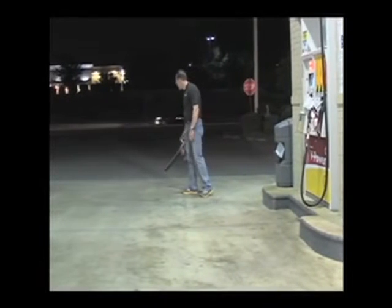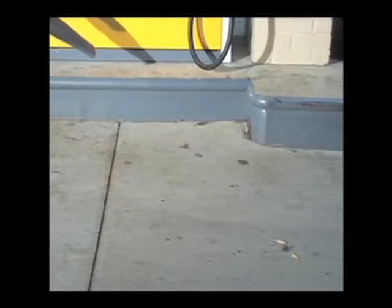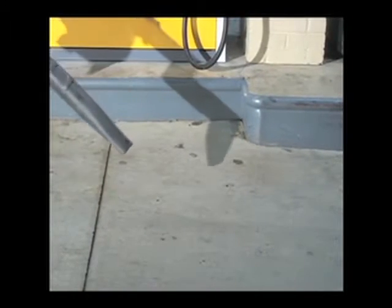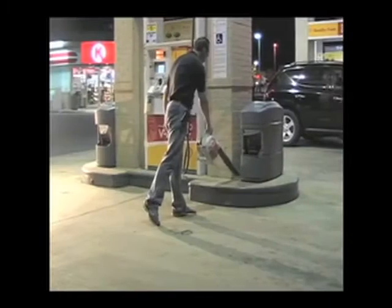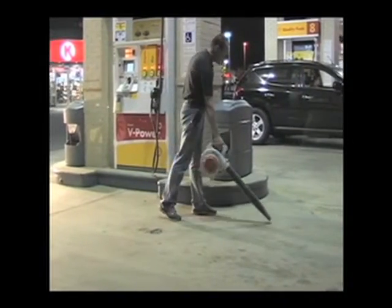A leaf blower is used to blow out everything else on the concrete pad. Make sure you get it all — all of the sand, all of the cigarette butts, all of the debris, grass, you name it. Get it all off the pad and off the premises. This makes for a good looking Bio-Dry application with no debris standing on the surface.